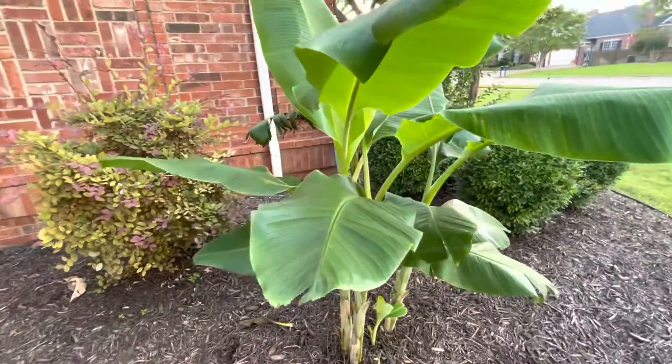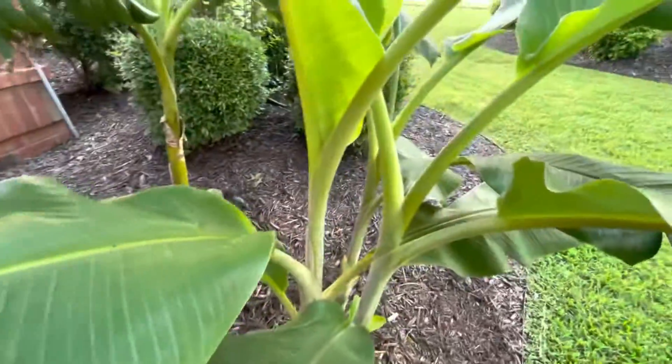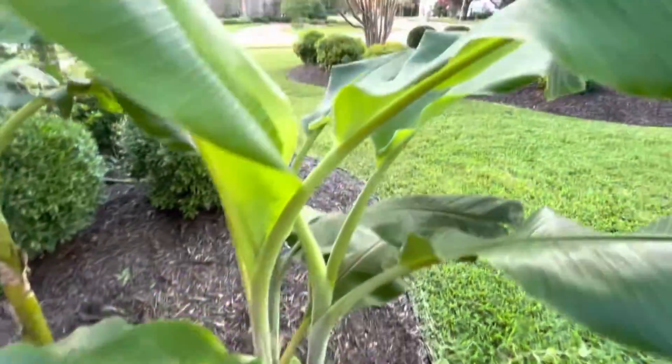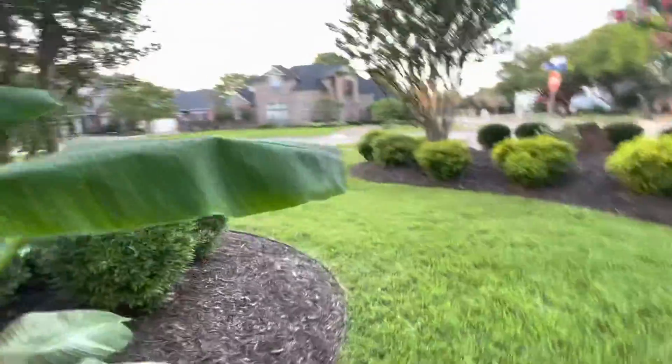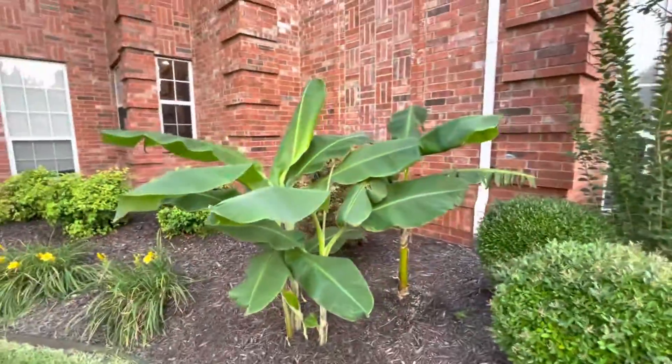Also, if you notice the leaves — this area is protected by wind, therefore the leaves do not get shredded. They stay very nice and pristine all year round, unless we get a really bad storm. Anyway, guys, this came up from just the ground about a month and a half ago, and that's how it looks.